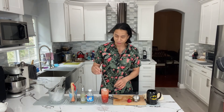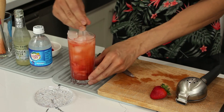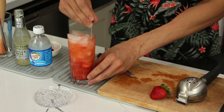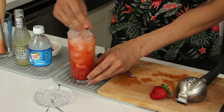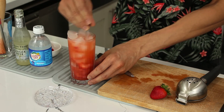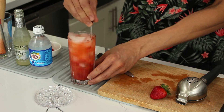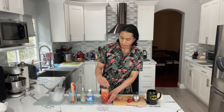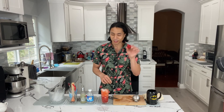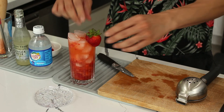We're gonna do one final stir. With the ice starting to melt, it's chilling our drink and going to make it very refreshing. Reach all the way to the bottom, give that a stir around, mix all the ingredients, and keep it nice and chilled. Once that's stirred, take your garnish that you prepared and just slide it along the edge.